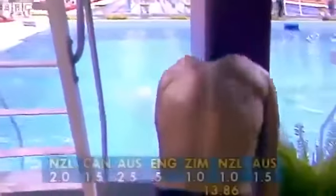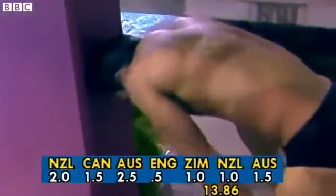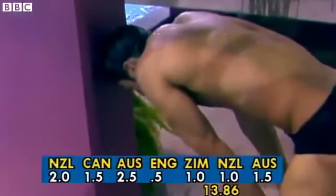It's over rotation, the problem. He did the dive, did more than he had to. 1, 1, 1, 1 and a half. That says it all, doesn't it? 13.86. Very dejected, Jason Statham.